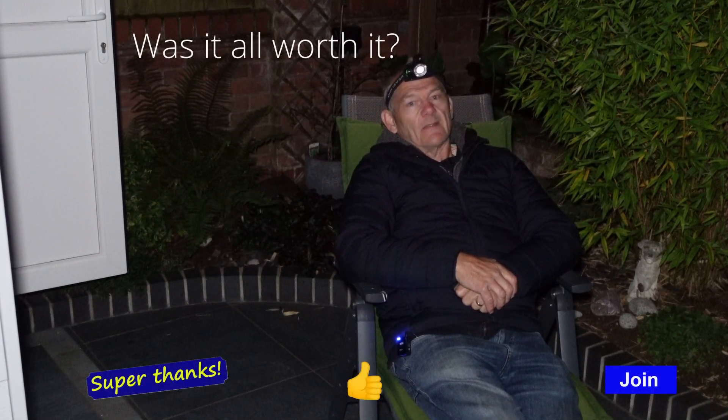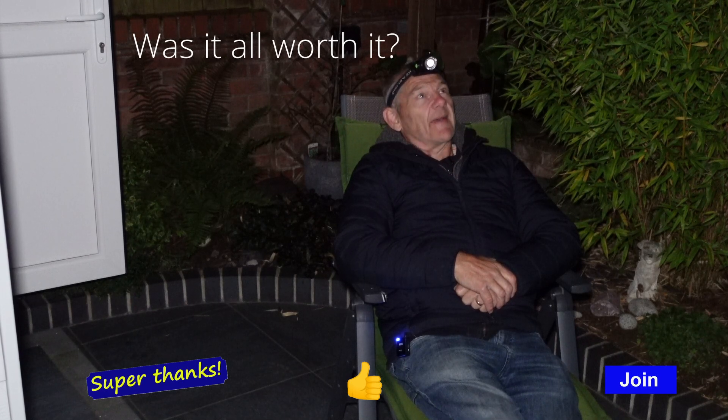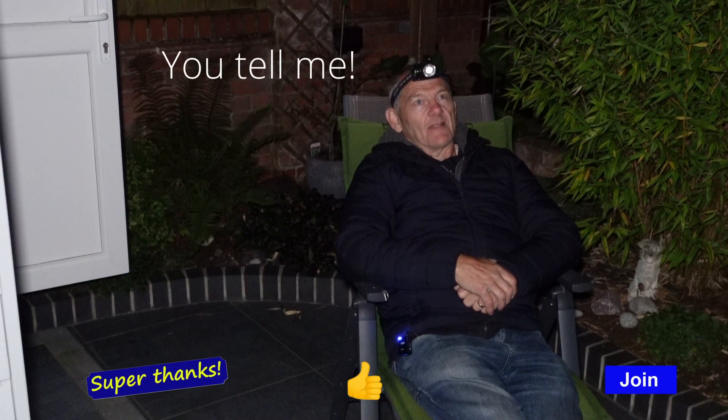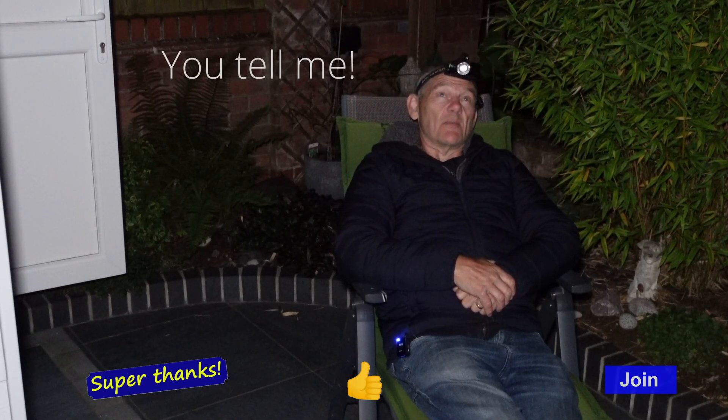Finally, both rigs are working and I can sit back and just enjoy looking at the stars. It's taken that long to get both of these rigs working.